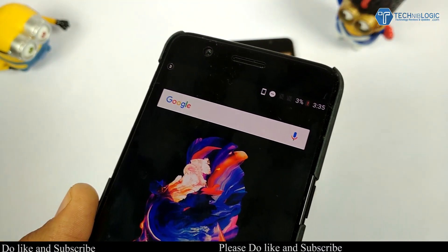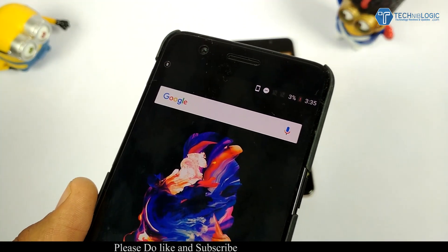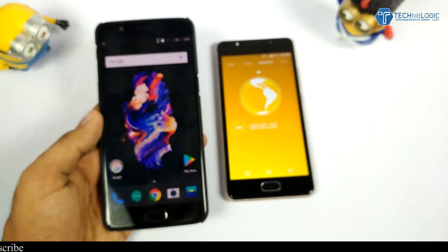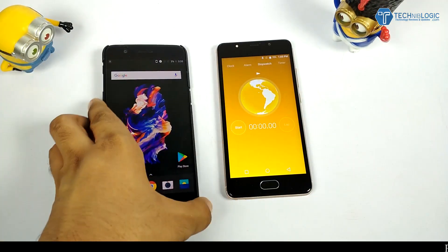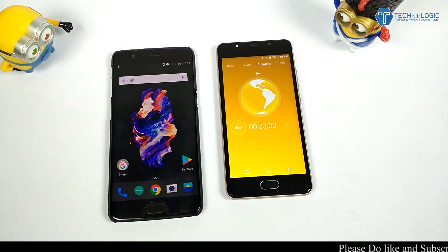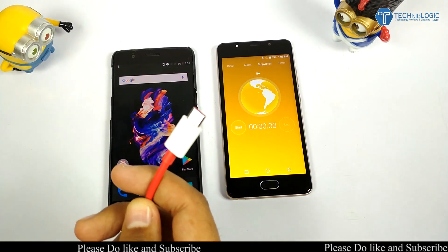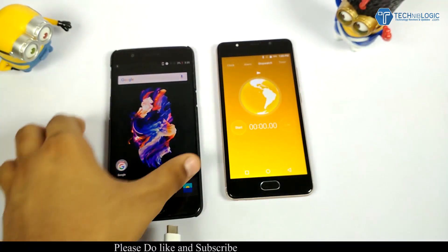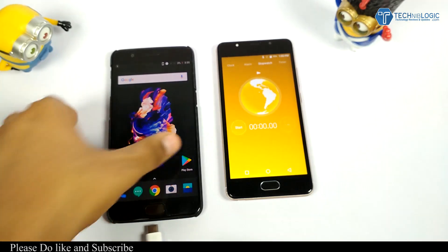I am using the desk charger which came default within the box of the OnePlus 5. As you can see, the OnePlus 5 is at about 3% battery. I am also using a stopwatch to calculate the time, and the video will be running on timelapse so it won't take long for you to watch the whole video.